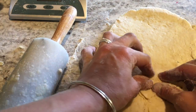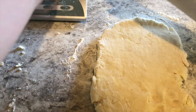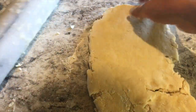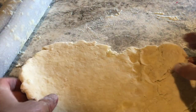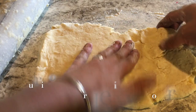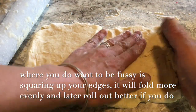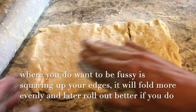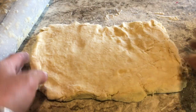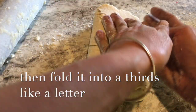Seal it back together so it's about a 12 by 6 rectangle. What you want to be fussy about is making these ends kind of square — you can just pull them so it's a little more square. That's going to make it happy when we roll it out next. Then fold it like an envelope.